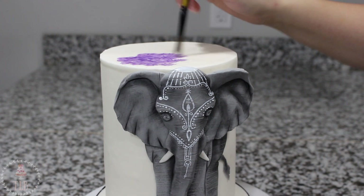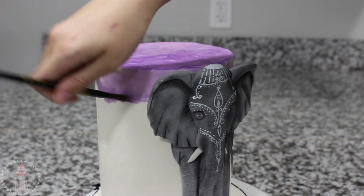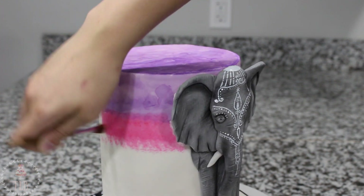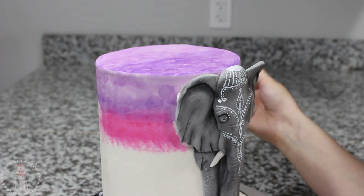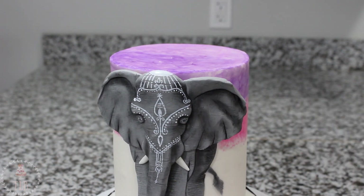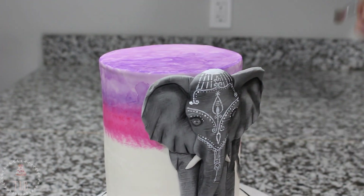To give the cake itself some color, I took purple, pink, orange, and yellow food coloring gels and mixed them with a little bit of food-grade alcohol — I used vodka, but you could also use lemon extract. I started with purple for the top, stippling that on and dragging it over the edge. Next I used pink, making sure to blend where the purple and pink meet so there's no harsh line — you want a gradient effect as you work down.